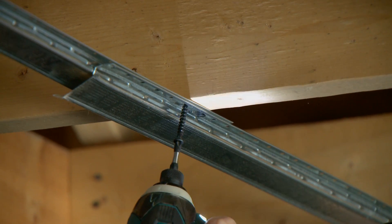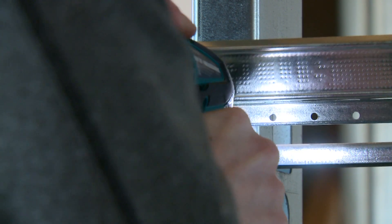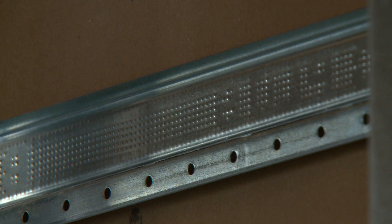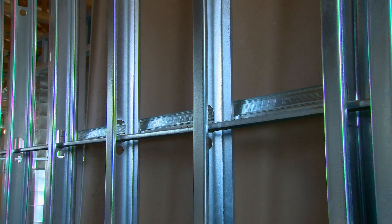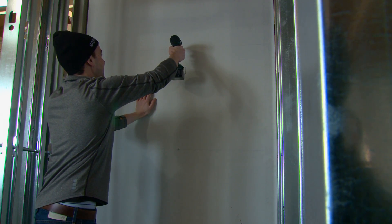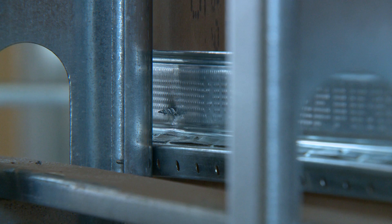Reinforce with screws located at both ends of the splice. The unique design of RC Plus features a knurled face for easy screw penetration and allows faster installation, eliminating the potential for error. Fasten gypsum board to the resilient channel face using one inch drywall screws. Ensure all drywall fastening occurs between the stud members in order to eliminate any potential to short circuit the system via the drywall fasteners.